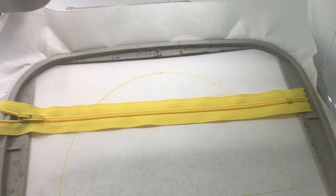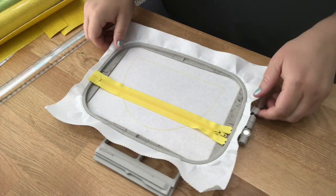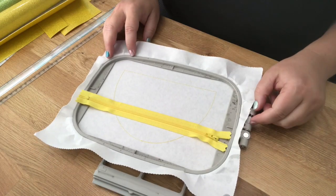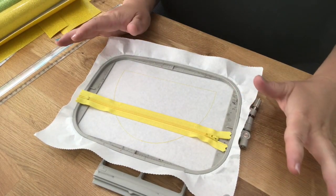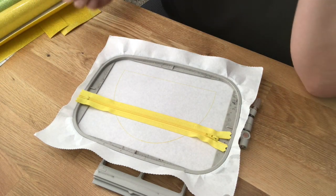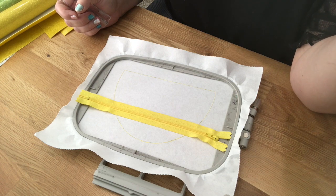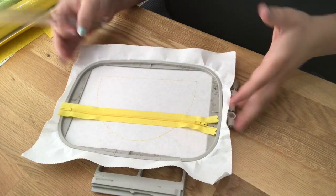The zipper is now tacked down — you can see it stitched on both sides. Now we're going to measure our fabric. I don't give exact measurements because some people like to cut close and others don't, and I don't want anyone wasting fabric or being upset. If designers give exact measurements I still measure myself anyway.